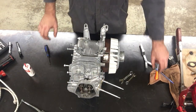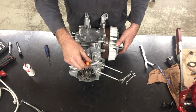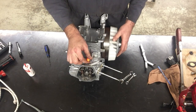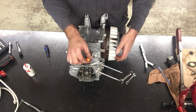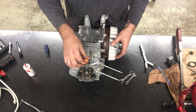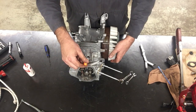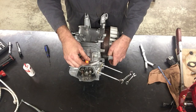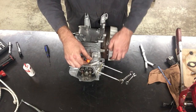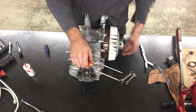I want to do a quick demonstration of our four-stroke cycle. The piston is moving down right now and I'm turning the engine the right way. The exhaust valve is opening as the piston comes up, so that would be our exhaust stroke. This is our intake stroke — intake valve open, piston going down, intake valves closed, piston now coming up to the top.